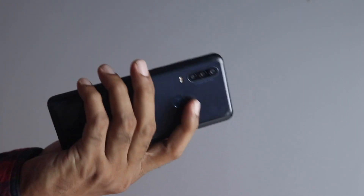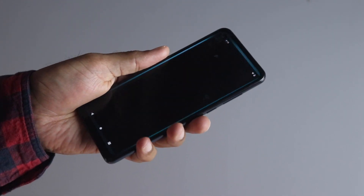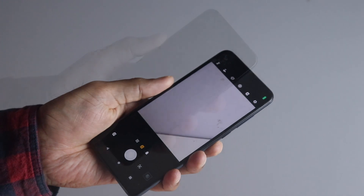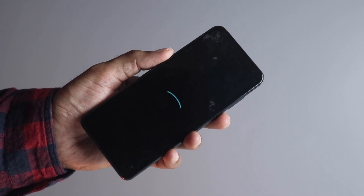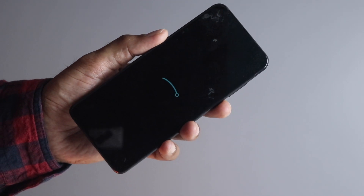Another cool feature is that the Moto actions and gestures are working — shaking the device can launch the camera and stuff like that, which is pretty cool. It really feels exciting and refreshing to load new software onto an old device; it almost feels like you are holding a new phone.